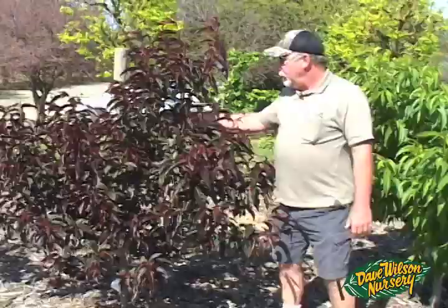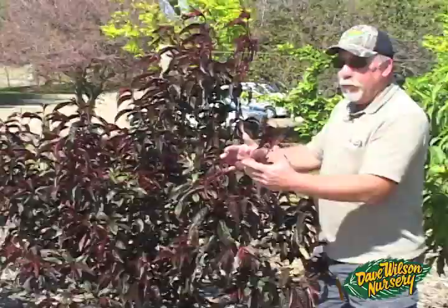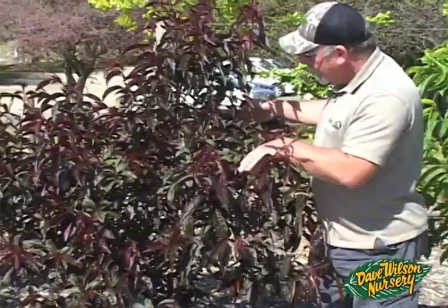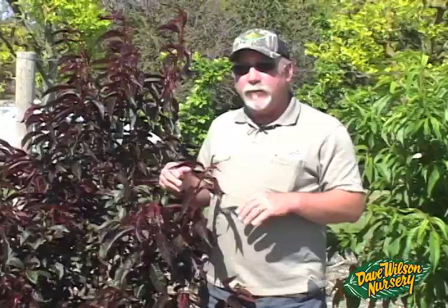Look at this tree — one of my favorites in the whole collection. This is Spice Z nectoplum, a great Zager interspecific cross between plum and nectarine. Beautiful bright red foliage, wonderful dark pink flowers in the spring. This nice little yearling tree has about 15 to 20 pieces of fruit on it, and I'm already planning a few cuts for early summer. Make sure to stay tuned for our next video in this series, which will cover early summer pruning and probably a little fruit evaluation as well.